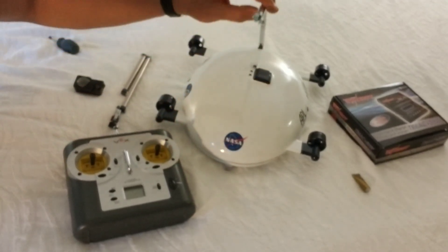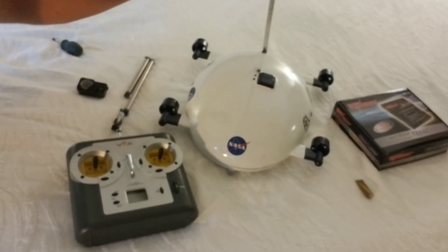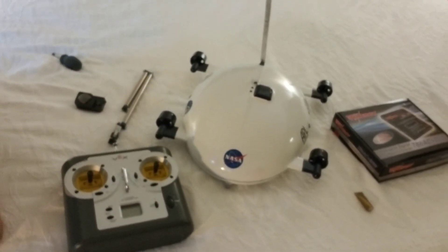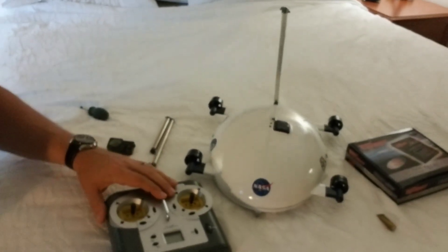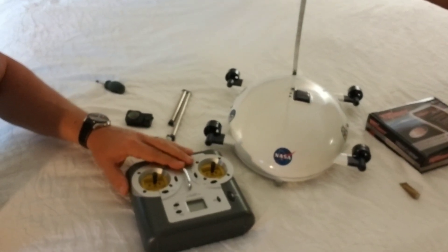We've got an arm here that actuates, and it has a sensor suite that attaches on the end for broadcasting back to its satellite. It's got a six-channel remote control system.